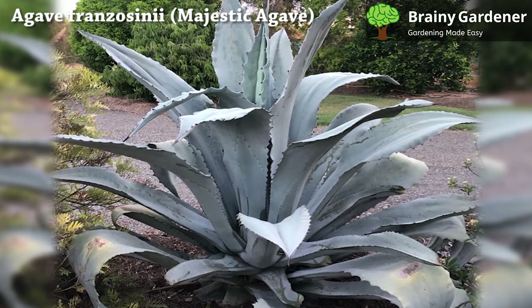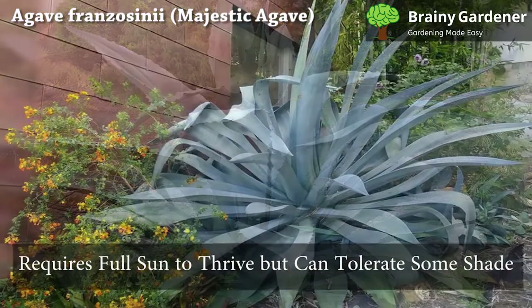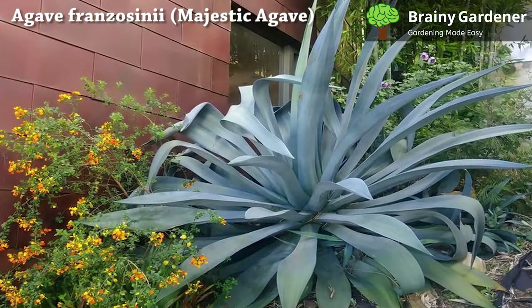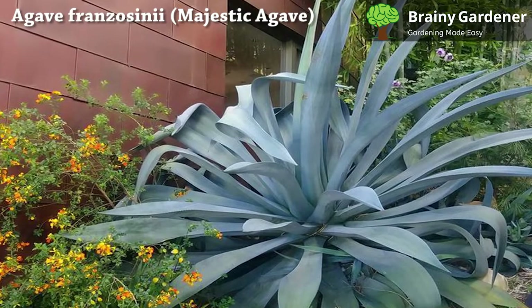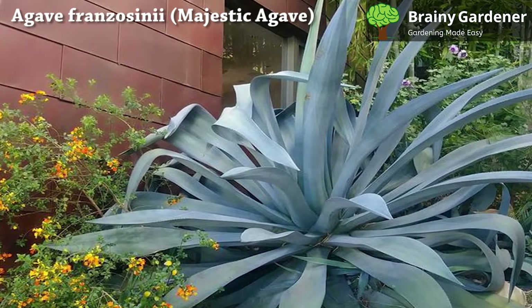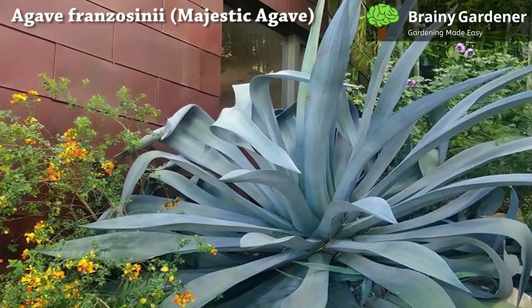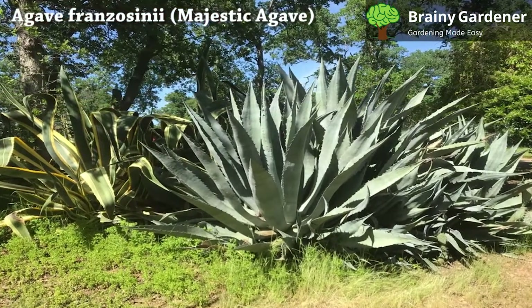Majestic agave is a succulent plant that requires full sun to thrive but can tolerate some shade. If you want to grow your agave indoors in hot, dry climates, choose a location with plenty of natural light. A south or southeast-facing window works great. Full sun, or at least six hours of direct sunlight most days, is what these plants like.